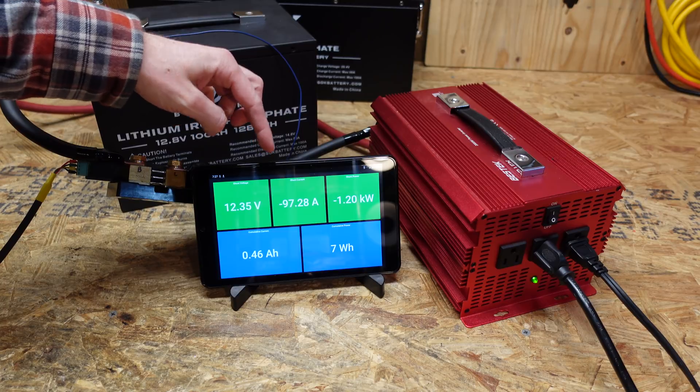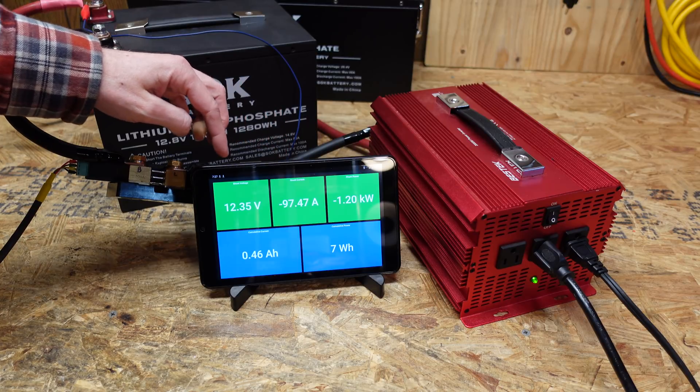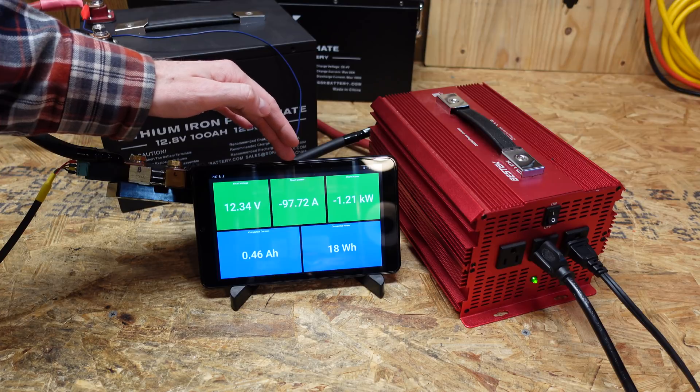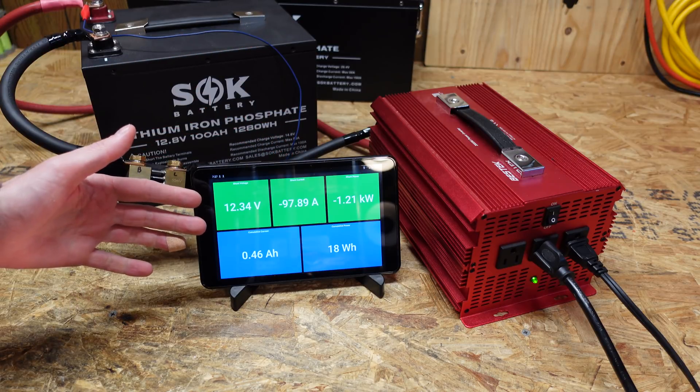We're sitting at 97.3 amps. I don't want to push it too much more because as this voltage decreases, remember this amperage is going to go up a little bit. I think that's a fair test — 97.7, it is still increasing a little bit. So we'll leave this run until the BMS shuts down.